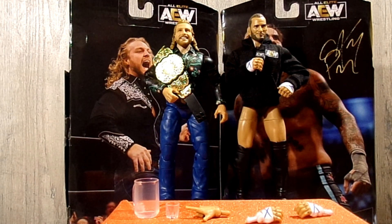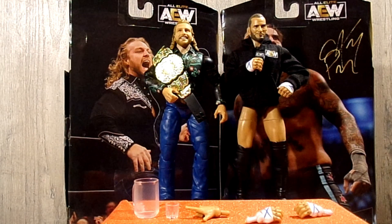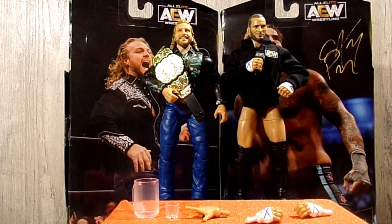Here is our Hangman Adam Page and CM Punk out of their packaging, and they are looking so good. Here's how we're going to do this: we'll start with Hangman's accessories, then go over Hangman himself, then dive into some Hangman figure comparisons. After that, we'll cover CM Punk's accessories, then Punk himself, and compare him to some other figures in my AEW roster.